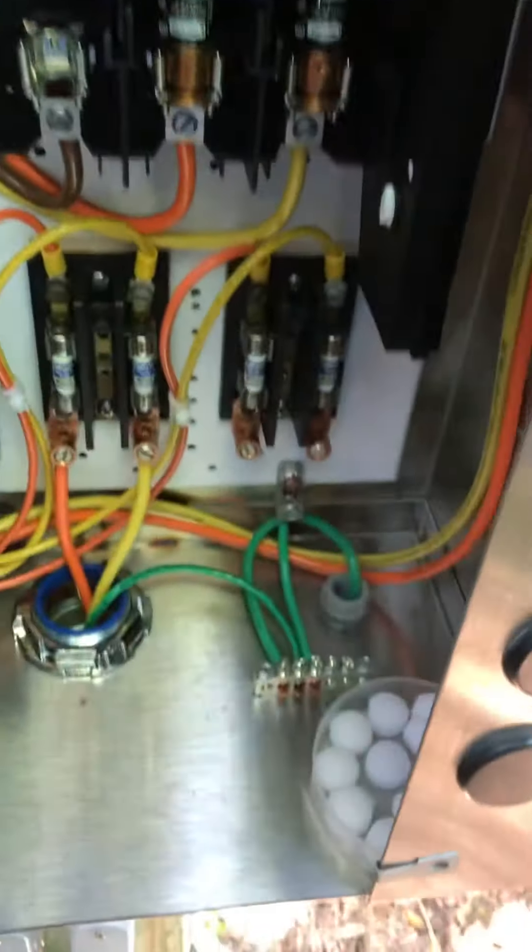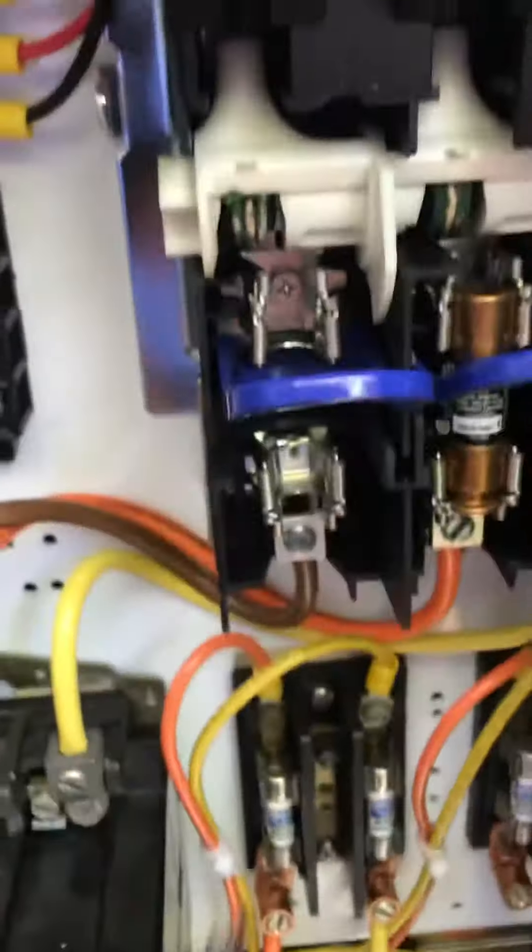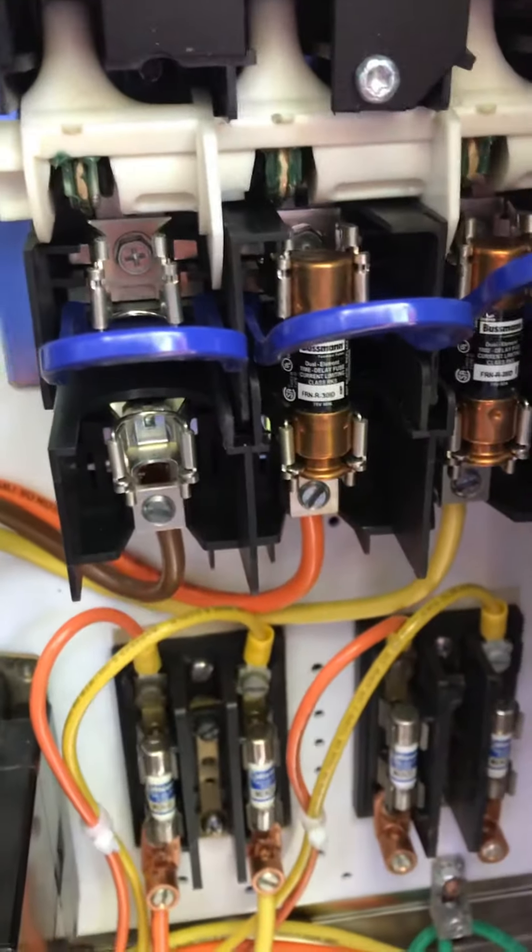I'm not going to measure the ground because it's bonded to the back plate, so it's the same point. I just ran that brown wire for looks. As you can see, there's no fuse there, so it's not doing anything.